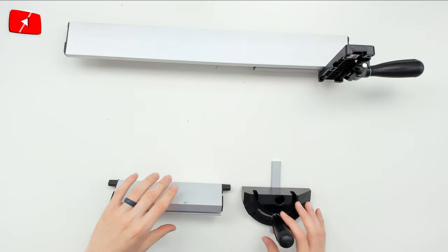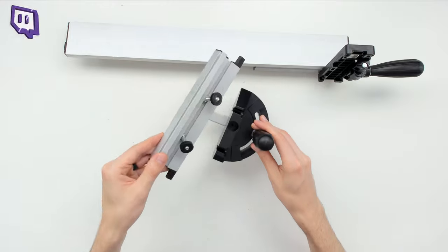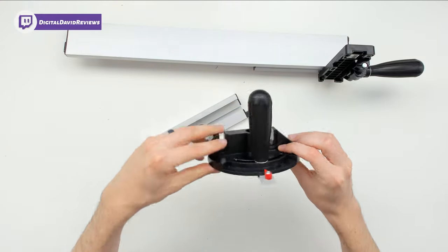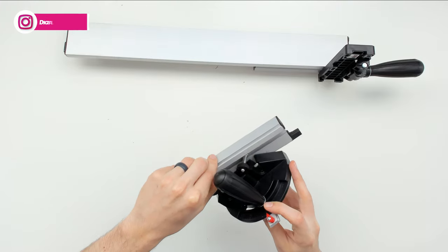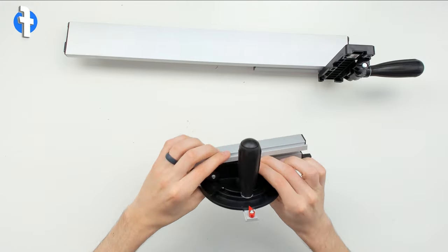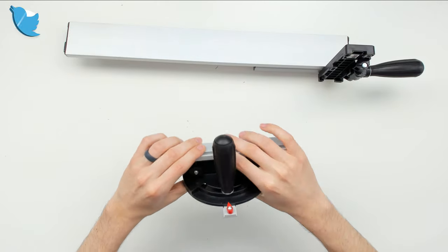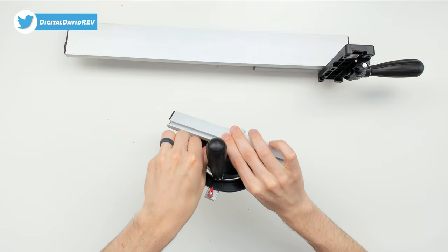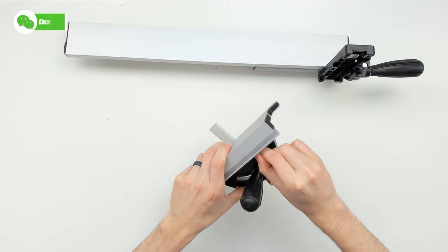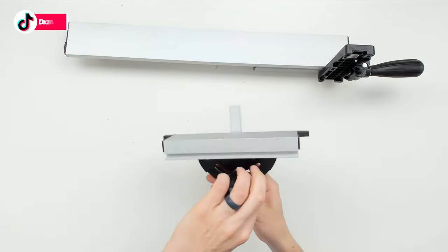The same can be said for the angle guide as well. You can see we have two bolts right there — go ahead and line them up on both of those sides and just work them down into the grooves. Once you have them down in the grooves, you can adjust it how you want it and then tighten them down the rest of the way. Just finger tight is fine. Now you're ready to use the angle guide as well.